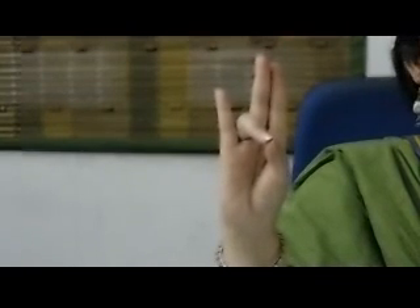This is the Prithvi Mudra. Very easy to make — all you need to do is touch the tip of your ring finger with the tip of your thumb and keep the other three fingers straight up. This is the mudra that is going to help you gain weight, so it is highly beneficial for people who are weak and want to gain some pounds of weight.